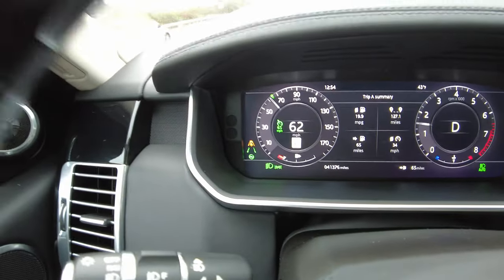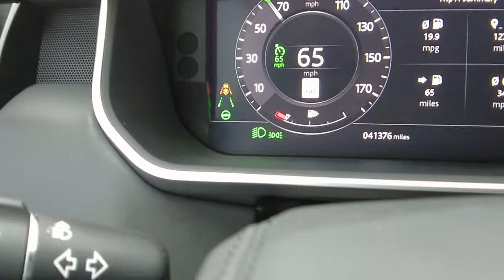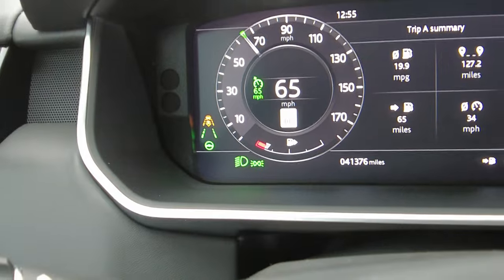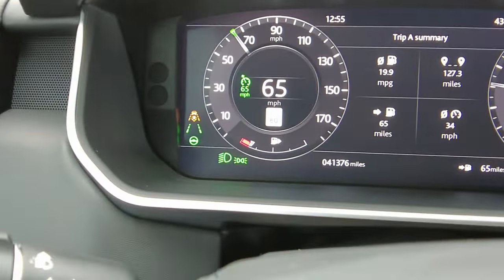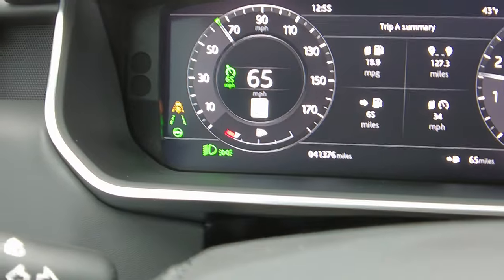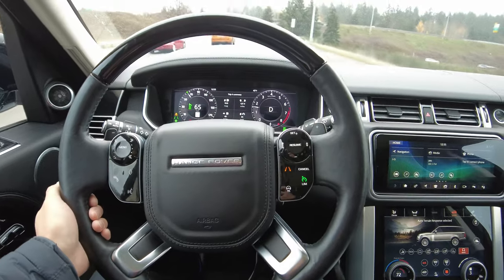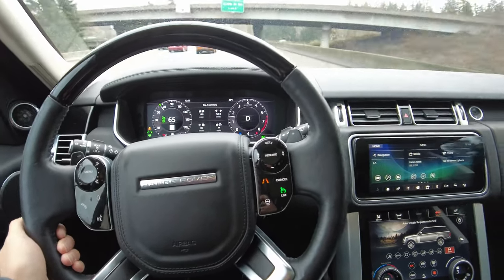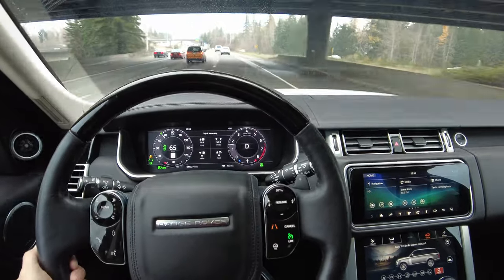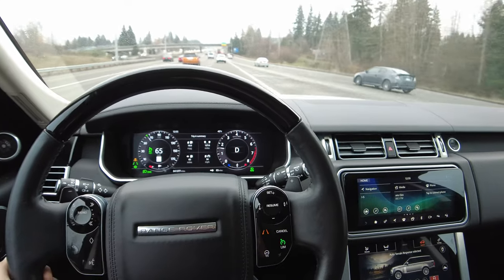I'm going to do semi-conservative and go medium distance — you can do short or long. It's doing most of the steering right now because it's reading the lines. We've got our distance set. Right now my hand is just on the steering wheel. You cannot take your hands off the steering wheel, but it is actually guiding me between the lines on the road that it registers to.